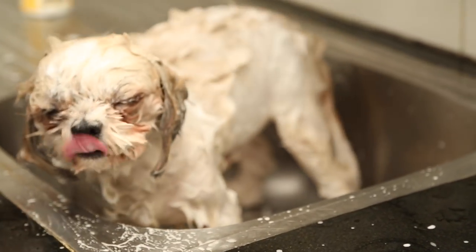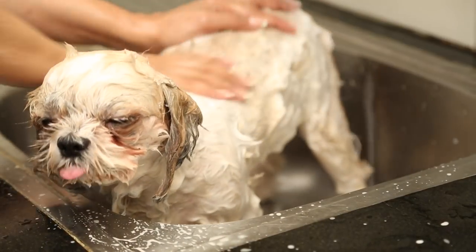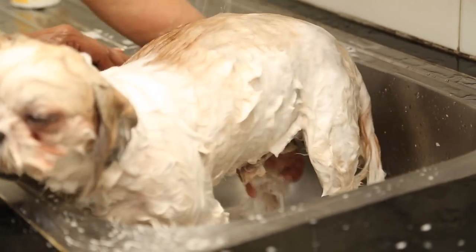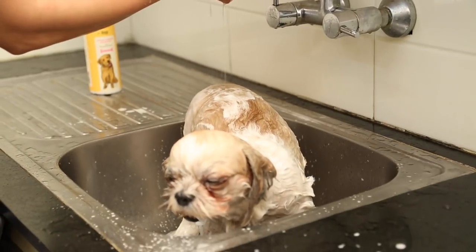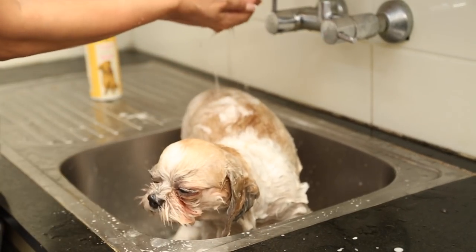The shampooing is almost done and it's time to rinse it off. I take care not to put any water into his ears, so I just water this area gently so that he doesn't panic.